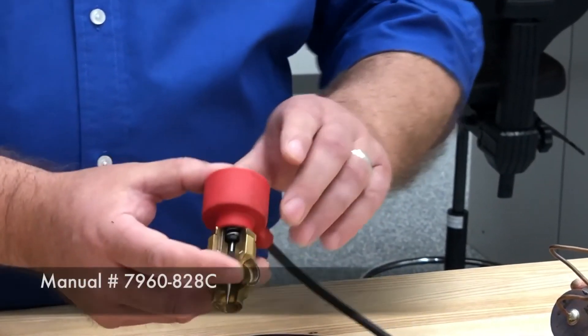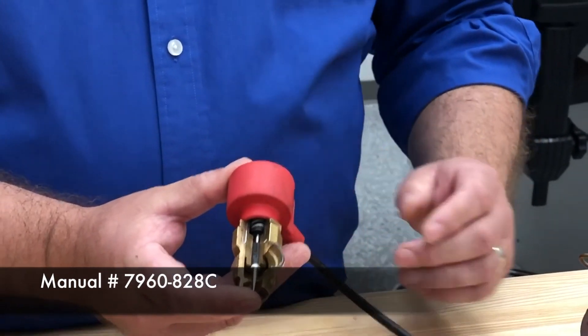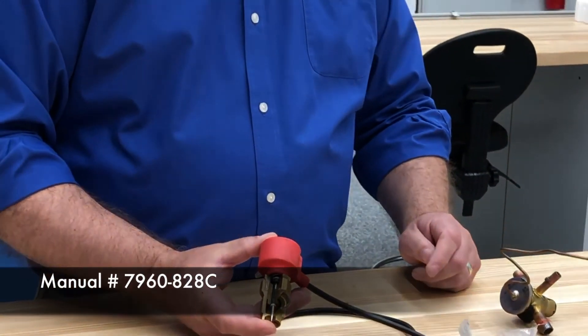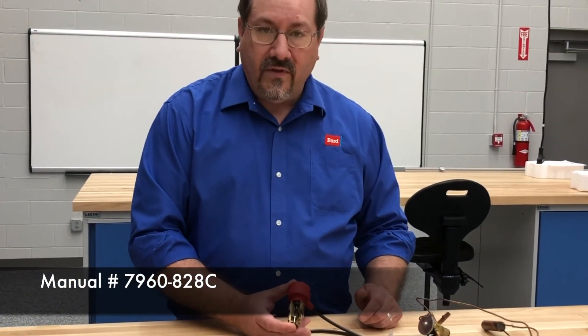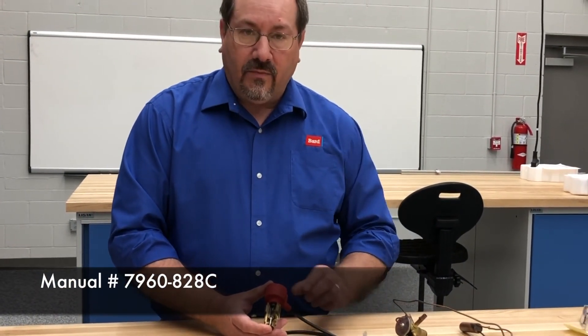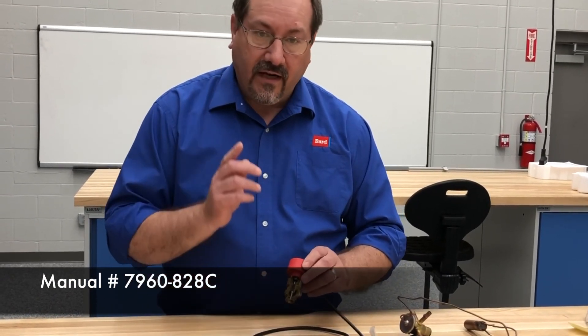We do have a document that explains troubleshooting and how the EEV works — part number 7960-828, revision C. You can go to our website to get that, and it'll explain things in more detail than we have time for here. That's your tech tip of the day.